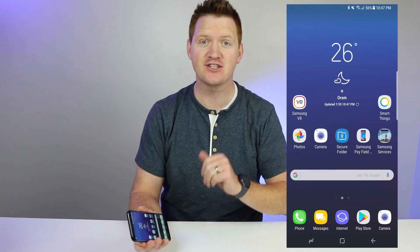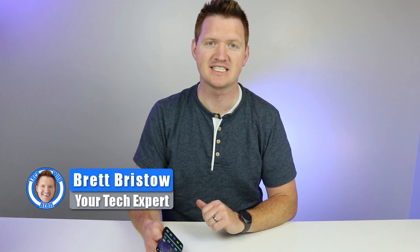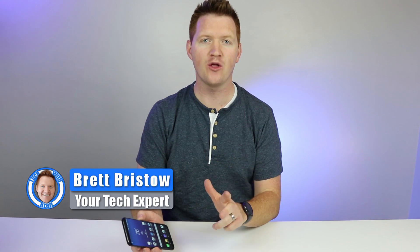That's it, but stay tuned for my full tutorial and a few more tips and tricks that you need to know. Hey everybody, welcome to Tech with Brett where I help tech work for you, and today we're going to really dive in and show you all the ways to take a screenshot and a few more tips along the way. Let's get started.